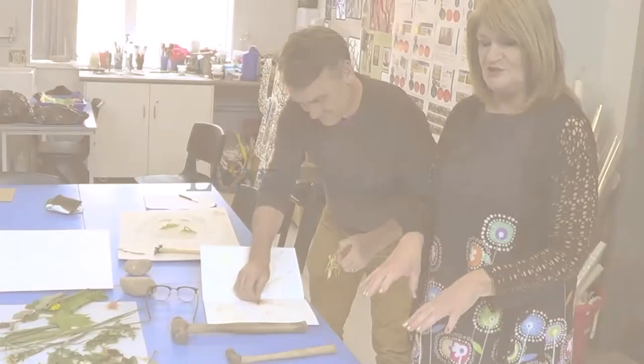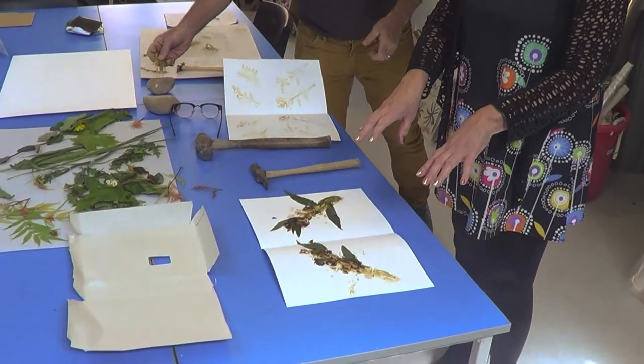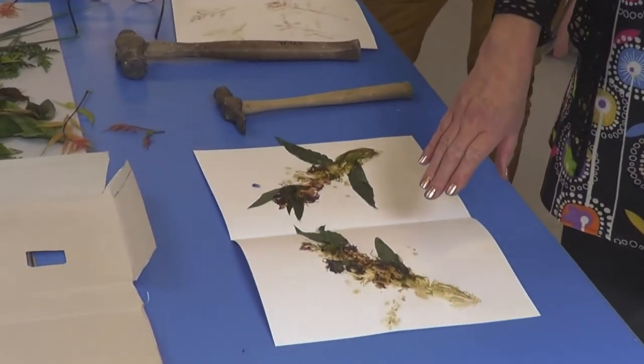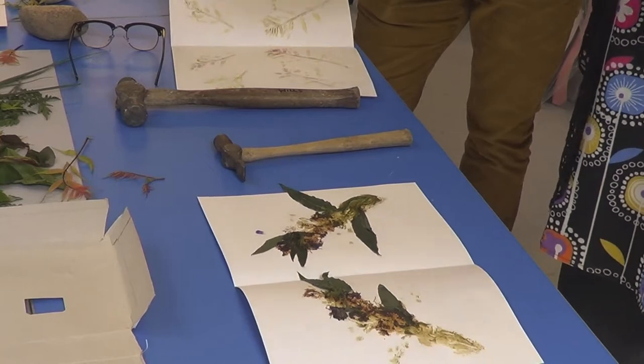Once you've got your print, leave it to dry before getting rid of the dead leaves. If you move it too quickly you'll smudge the color, because it's actually the chlorophyll which is creating the pigment on the paper.